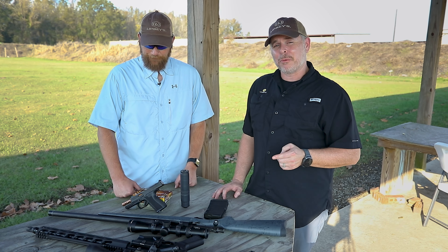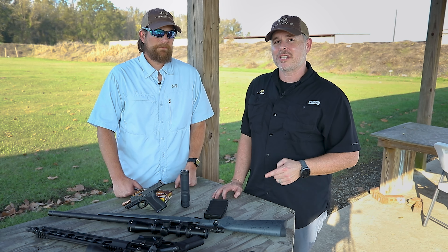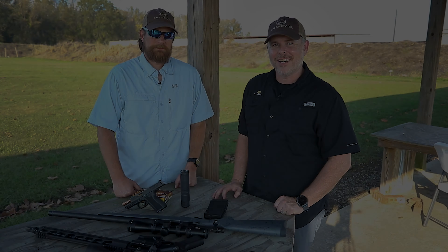If you're in the market for a suppressor and need something to cover a lot of different guns, give the Alaskan 360 from Rugged Suppressors a look. Until next time, aim higher.